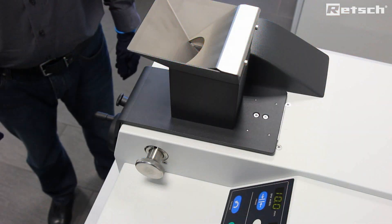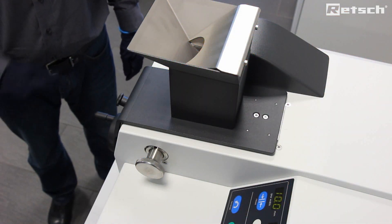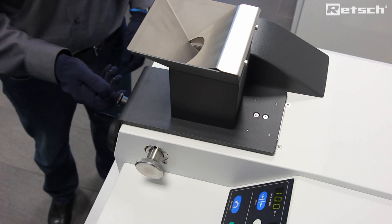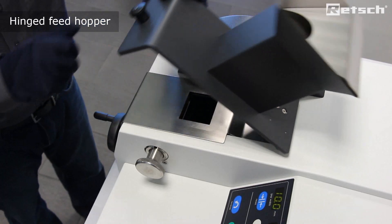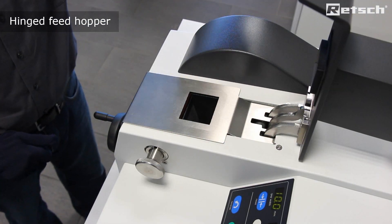Sample material is fed into the BB50 instrument through the feed hopper at the top of the instrument. The feed hopper is hinged for easy access purposes.